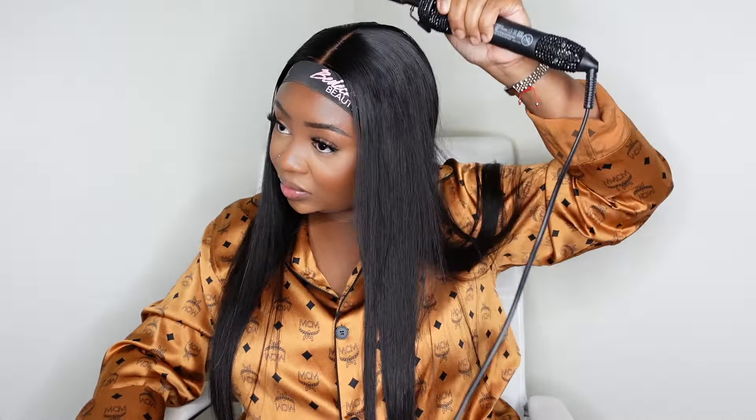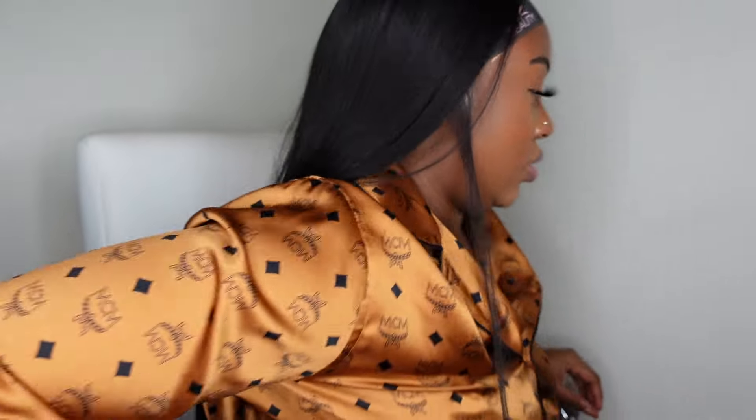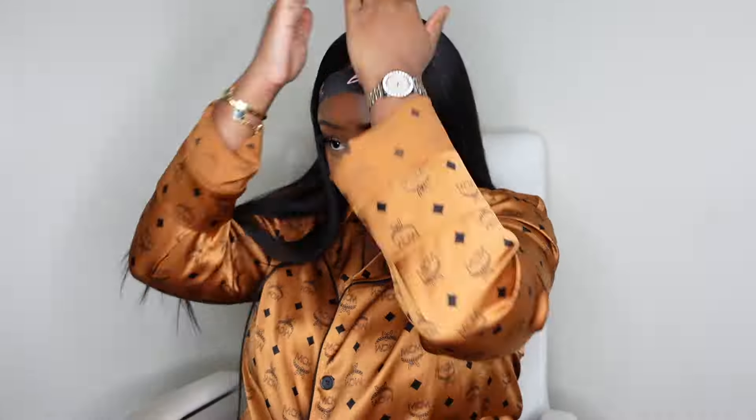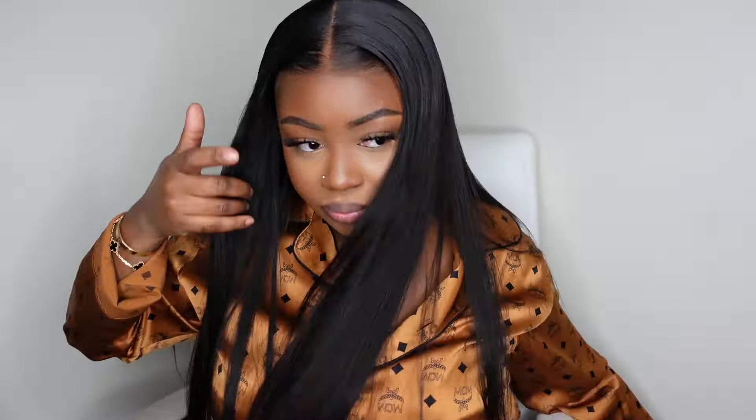Now that we are done pressing it out on both sides, I'm just going in and hitting it one more time with the electric hot comb — just babying it a little bit, even though this step wasn't totally necessary. Here I am showing you guys the hair from the back, and I did add a little bit of serum for an extra shine on top.